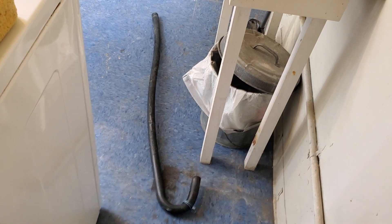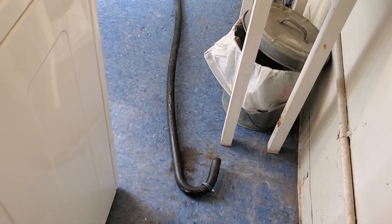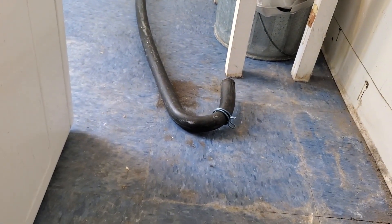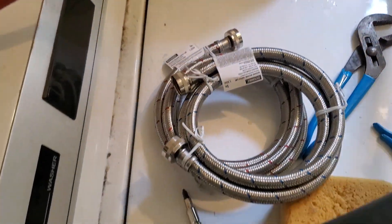No job too small. That's the old washing machine drain. It was too short, and I didn't like how it was being held on there, so I got a hose clamp. It's much longer now.